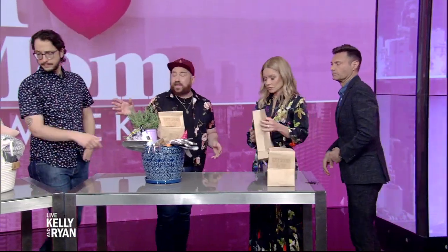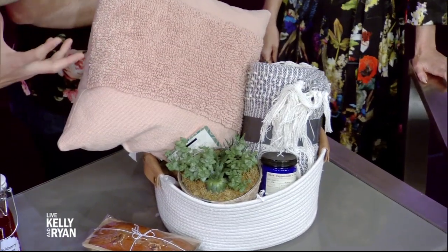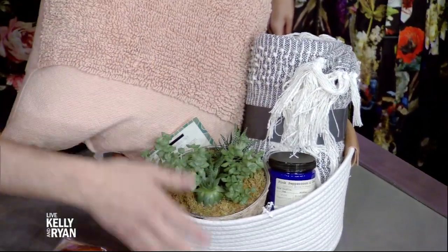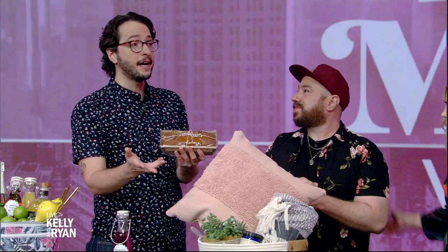Moving on, we're going to change gears here. I actually lost my mom this year, and when we were coming up with ideas for baskets, we thought how great would it be if you're thinking of someone during this holiday who's struggling or who's grieving. We put together basically a hug in a basket — things that brought comfort: a pillow, a blanket, a really nice smelling candle, a plant. And then we made banana bread — one of our favorite recipes, keeping it really easy. Doing that extra step really shows someone that you're really thinking about them during a tough time.